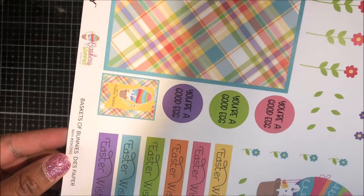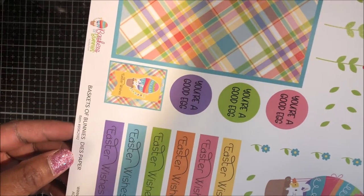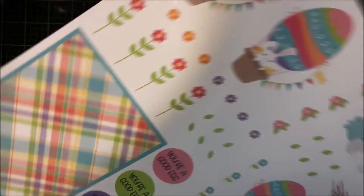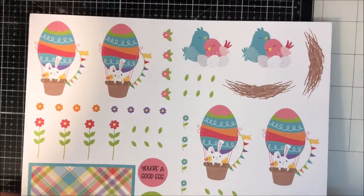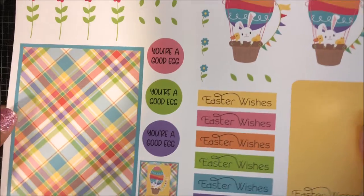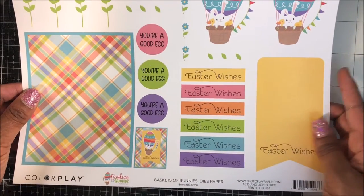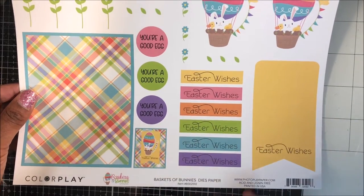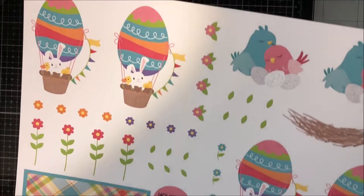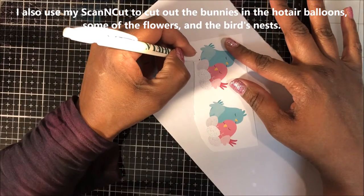Welcome friends, it's Ray! Thank you so much for joining me today. Today I'm featuring six cards I made using the Photo Play Basket of Bunnies pattern paper. This sheet is called Elements and is designed to give you enough elements on one sheet to make six cards. I'm going to cut out these images using my Scan and Cut.